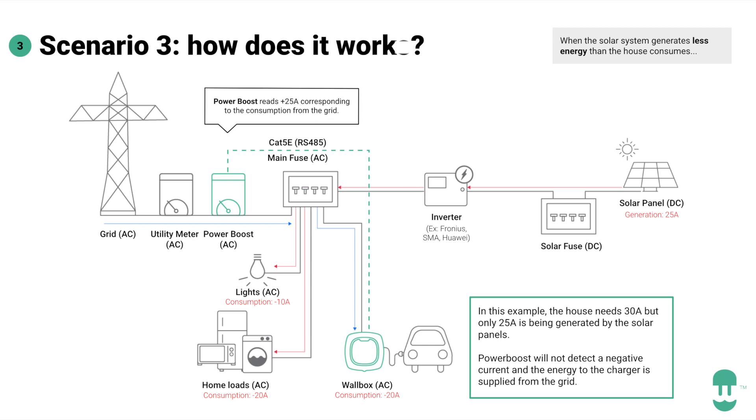The third scenario is the standard one. We are not controlling whether the energy comes from the grid or from solar, so there's not enough solar energy and all the energy will come from the grid. This is the standard mode and will be treated as a power boost, with our limitation from the mains.